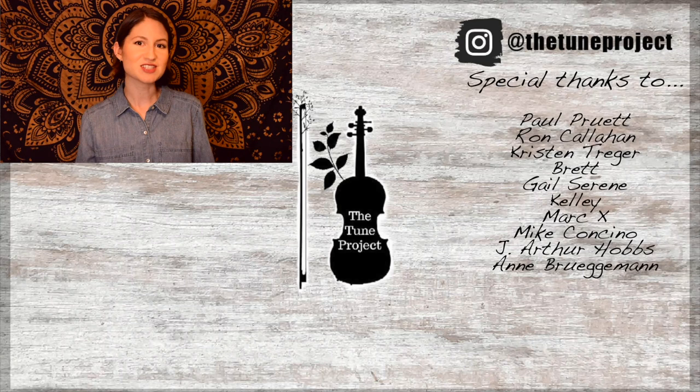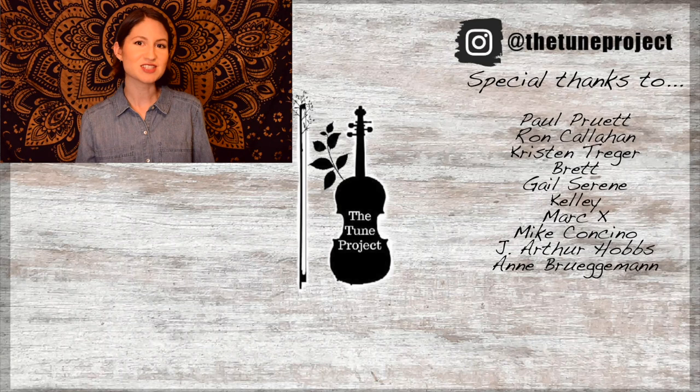If you've made it this far, you must have enjoyed the video, so why not check out this one next? Also, if you'd like exclusive content from the Tune Project and a more personalized experience, head over to Patreon and join our wonderful Little Fiddle community. Your support helps me to continue to grow as a creator and ensures that I'm able to continue to provide free educational content here on YouTube. Thank you!